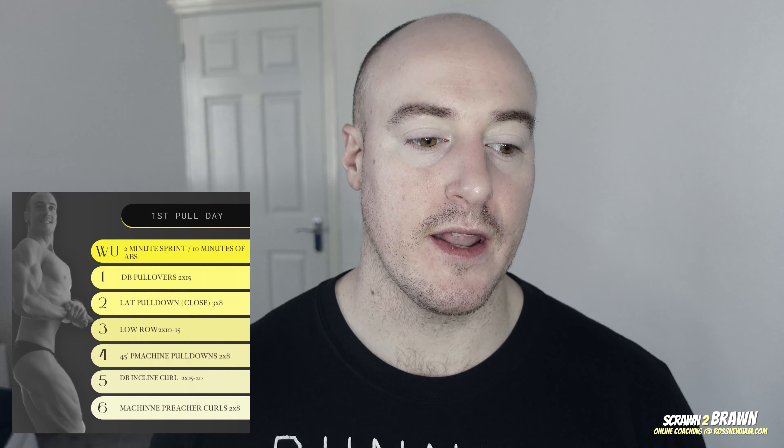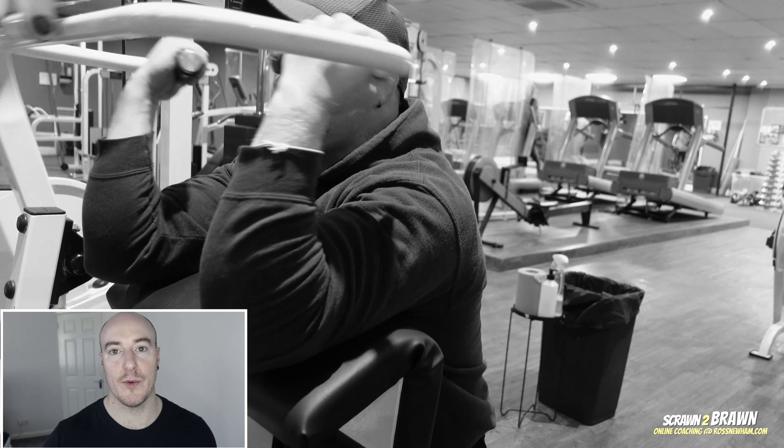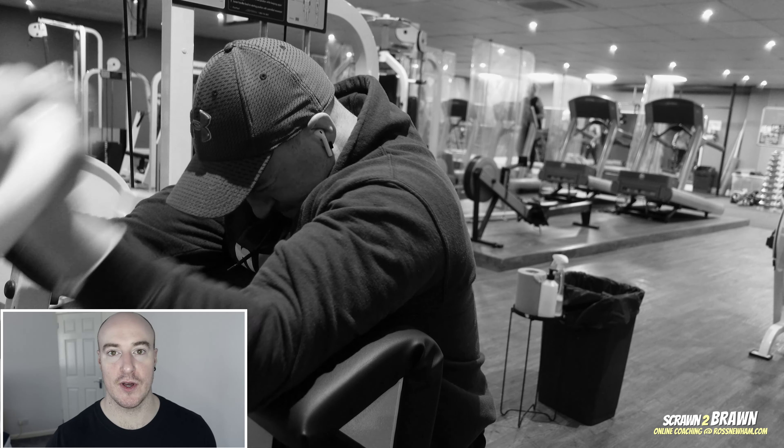Then I move on to the 45-degree pull-down, again focusing on full stretch, trying to feel it as much as I can underneath the scapula, before moving on to biceps. For biceps I do dumbbell incline curl seated, full supination, which I haven't done in a long time — got a wicked pump from that session. Then moving on to preacher curls. Preacher curls are always the last exercise you add back after a bicep injury — the most difficult, the most challenging — so for me to be able to do that is great; fully recovered.